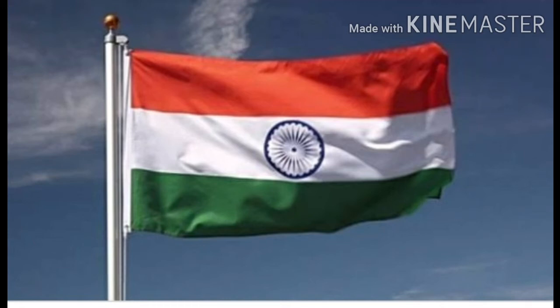Hello everyone, I am Renuka and today I will tell you some important facts about our national flag.